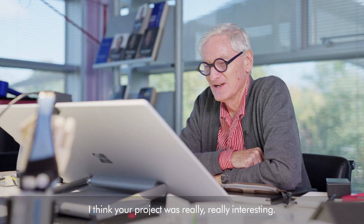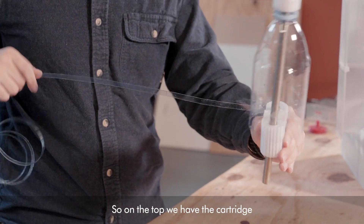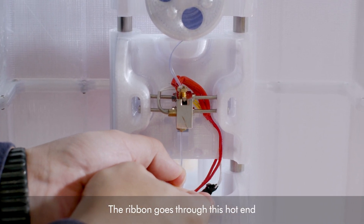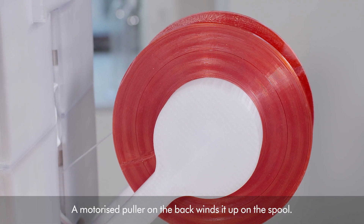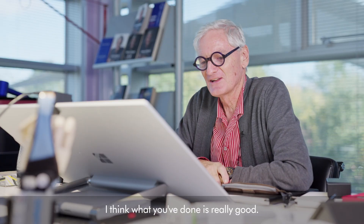Hello. Your project was really, really interesting. Can you talk me through your prototype? On the top we have the cartridge that winds up the ribbon. The ribbon goes through this hot end and thermally forms the ribbon, then a motorized puller on the back winds it up on the spool. And here's an example of something made with the recycled filament.